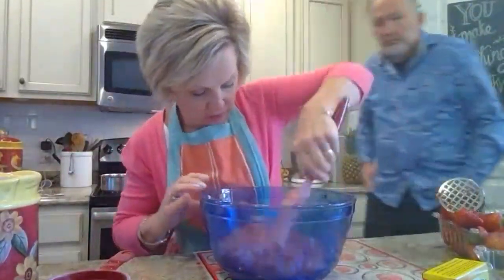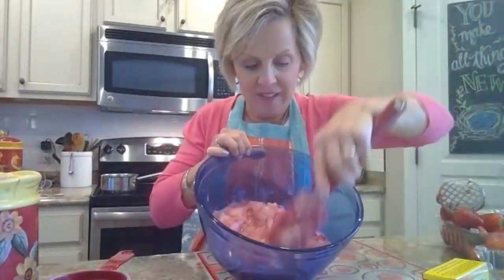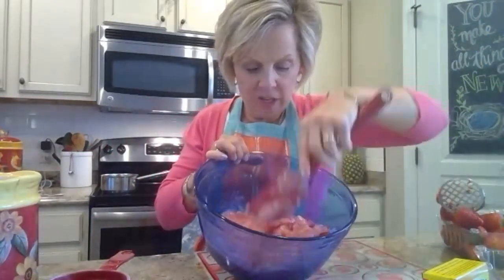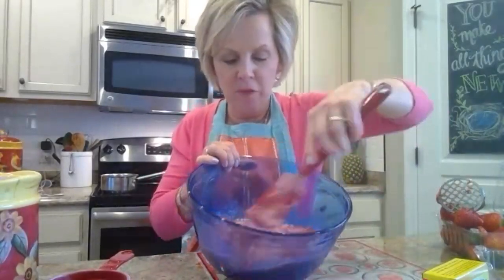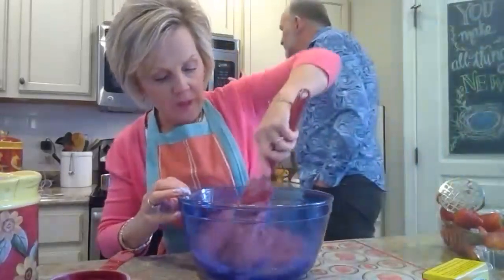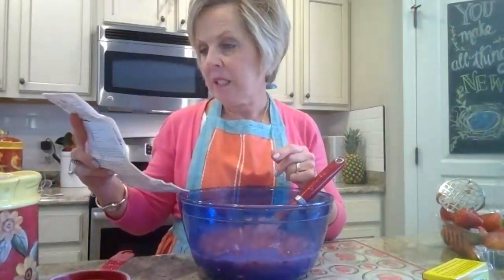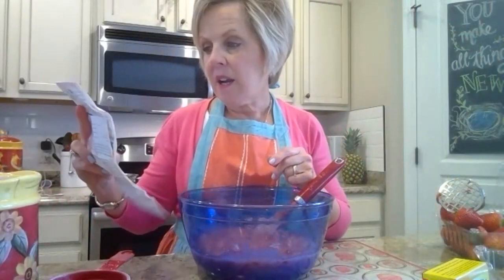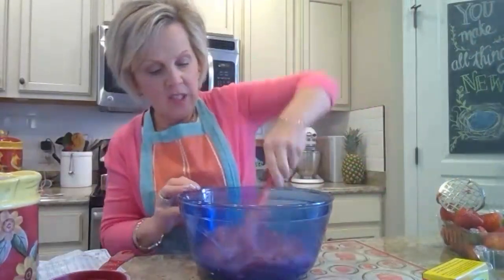You look at it now and think, how in the world is that ever going to be jam? But it will be more liquidy than it looks right now, because all that sugar between each piece of fruit will become jelly. The instructions say: add the exact amount of sugar, let stand for 10 minutes, stirring occasionally — so just come back and give it a stir every now and then.